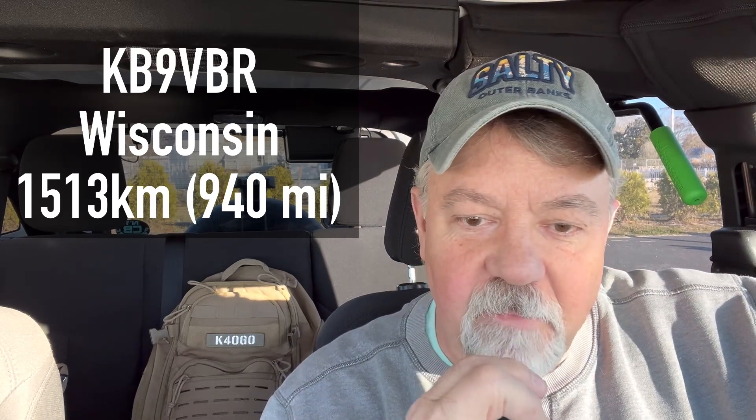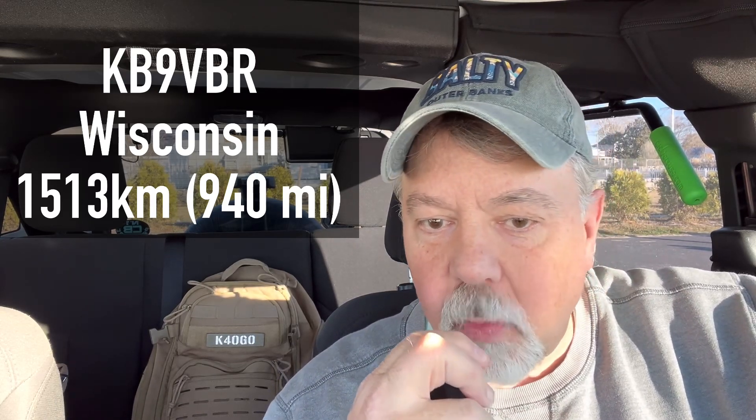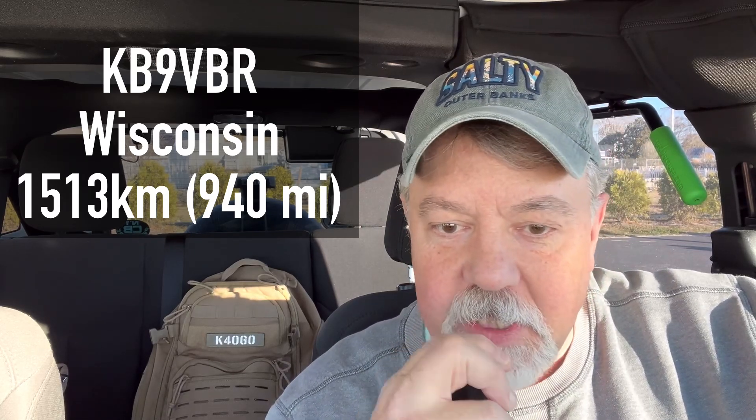QSL, QSL — you're 5x6 into Rhode Island. Portable here with 20 watts, a G90, and a vertical off-center fed dipole. Good to get you in the log there, my friend. Thanks a lot for Rhode Island today. Yeah, good signal — I'm just running 50 watts into an inset halfway, but excellent copy. Hey, thank you so much — good to get you in the log again. 73. Always a pleasure. Take care, 73.